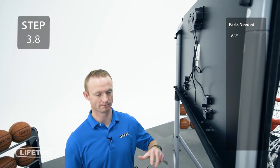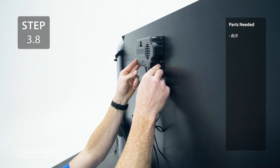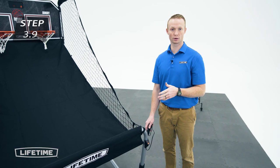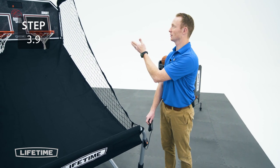Now connect the power source to the scoreboard. The scoreboard can also be powered by four double-A batteries. Take the cord for the controller and slide it through the loops on the side of the ball return, feeding it up into the scoreboard.